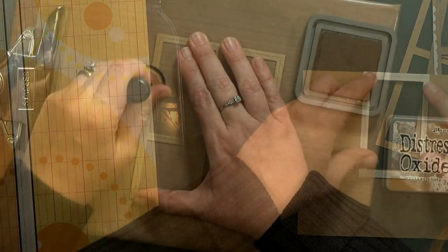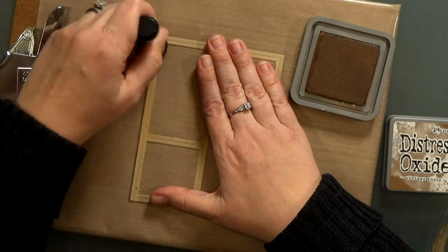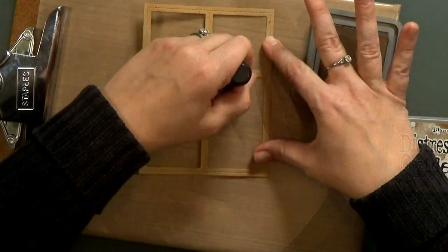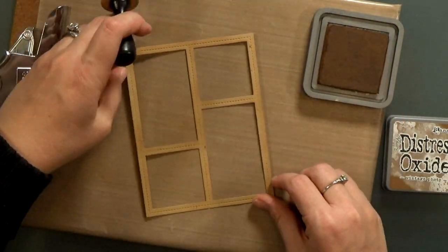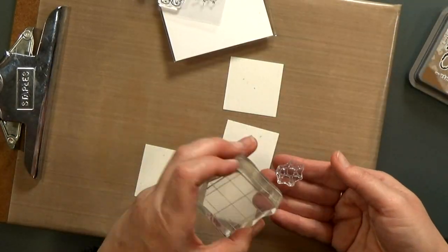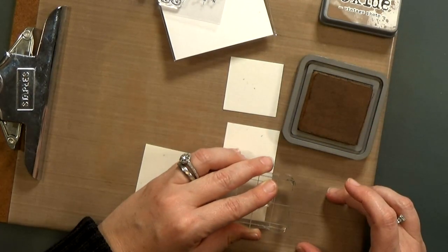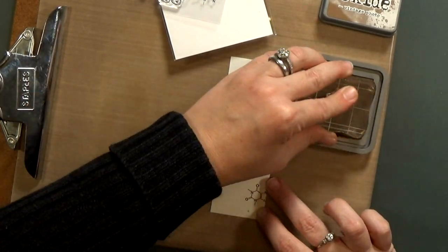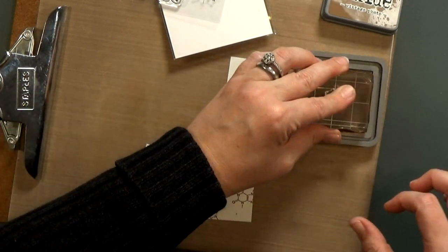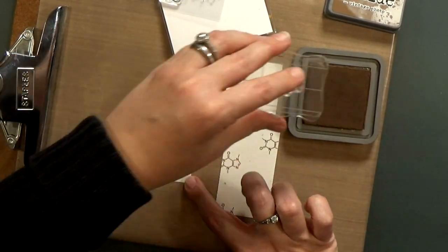The top layer of my card is going to be that brown frame, and I decided to add some shading — a little bit of blending with Vintage Photo Distress Oxide ink. Then I'm going to line up my white blocks and I'll stamp a background with that caffeine molecule stamp. Isn't that a fun stamp? So cute. I'm just stamping it down randomly and making sure to stamp off the edges so it looks like I cut it down from a big piece of pattern paper.